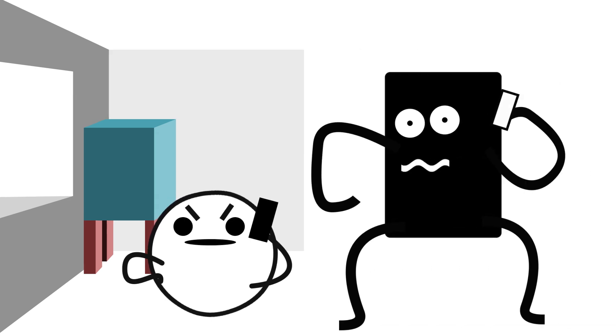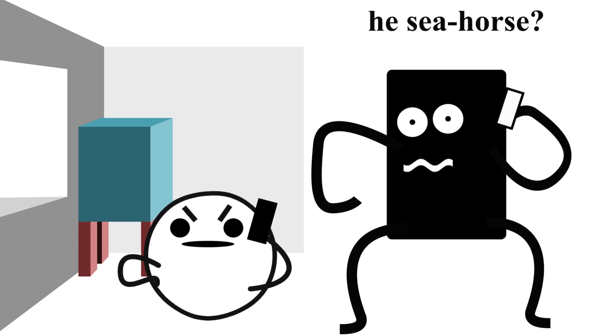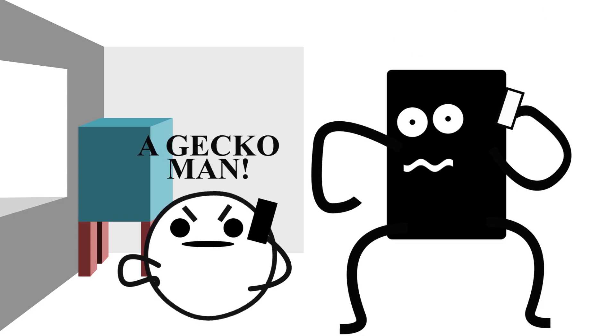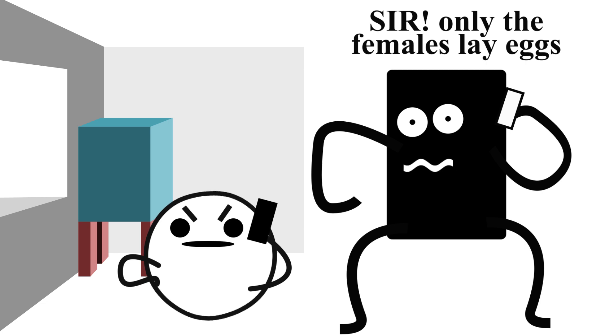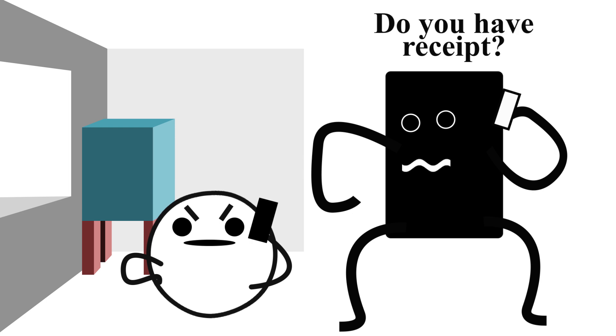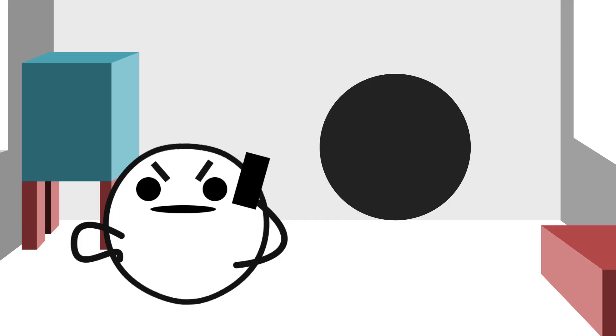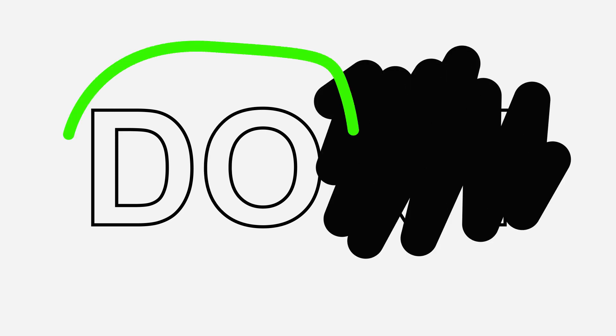Another thing I ask you to consider is not to take the seller's word for it, especially if they're adamant. They pick up a gecko and say, 'Oh, this little five-gram baby, that's definitely going to be a female.' Whether it's a pet shop, a breeder, or just someone trying to rehome their animal, they're all in a position where they want to rehome the animal or make a little cash. Just make sure that you come prepared, which leads into our dos section.